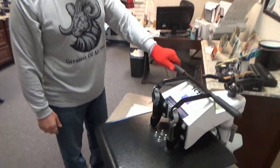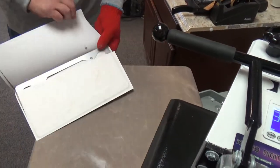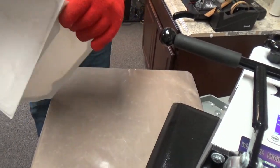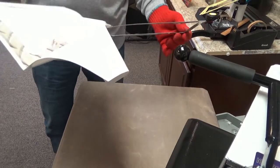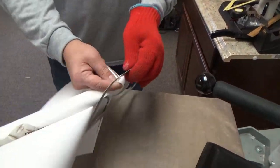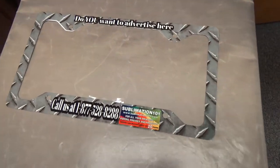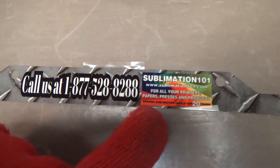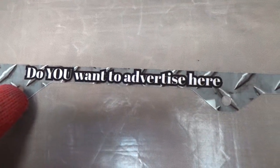One minute is up. We're going to open up our heat press like so, revealing our beautiful Unisub license plate frame. Take the paper — we know all the paper is excess. Got my elf glove on. And there is our beautiful license plate frame, with our phone number, our logo. Look at that.